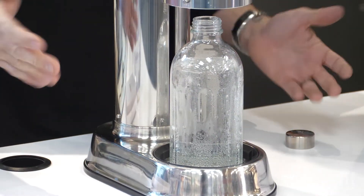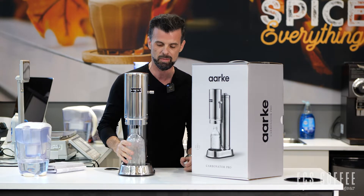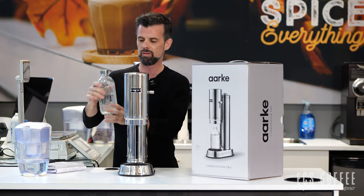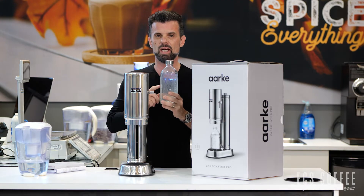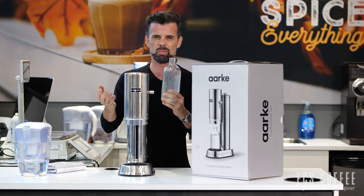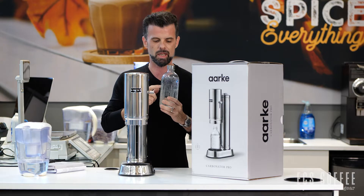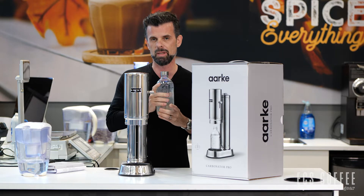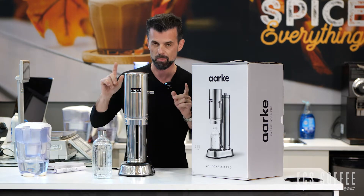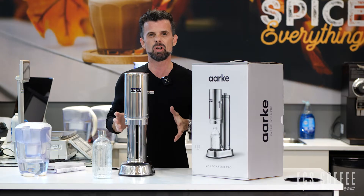That's it, pretty simple. It may not — probably definitely not — fit under your counters if you have upper cabinets, so keep that in mind if you're buying. It comes in a few colors. Throw this in the fridge, add in some flavoring syrup. We have about 40 Torani flavoring syrups for sodas, plus any of the SodaStream syrups, or basically any flavoring syrup — or you can just have it straight up as water.